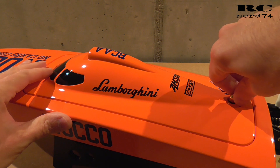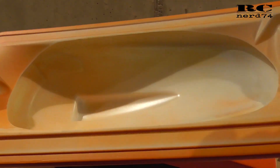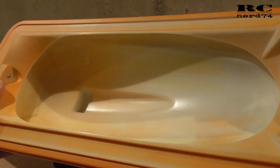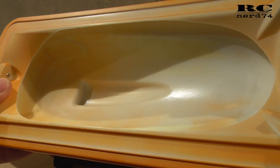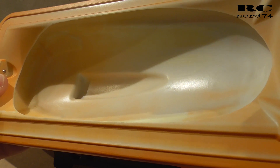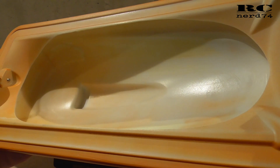Then let's have a look at the canopy. I tried everything on this boat to reduce weight, so what I decided to do on the canopy is to cut out the inner plastic part. Like this I was able to remove almost 30 grams of plastic, so the whole boat with all the modifications will be around 70 to 80 grams lighter than stock. I think this is a pretty big deal for a boat that is around 900 grams without battery. This is the biggest single modification to save weight.